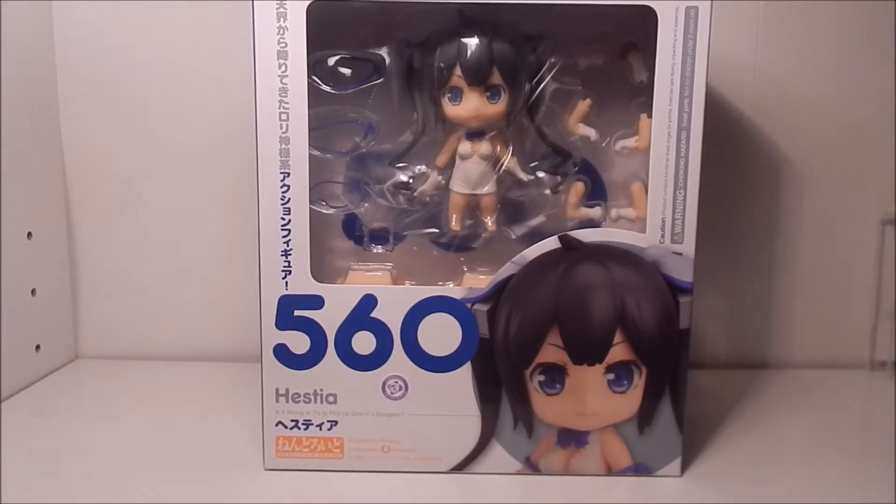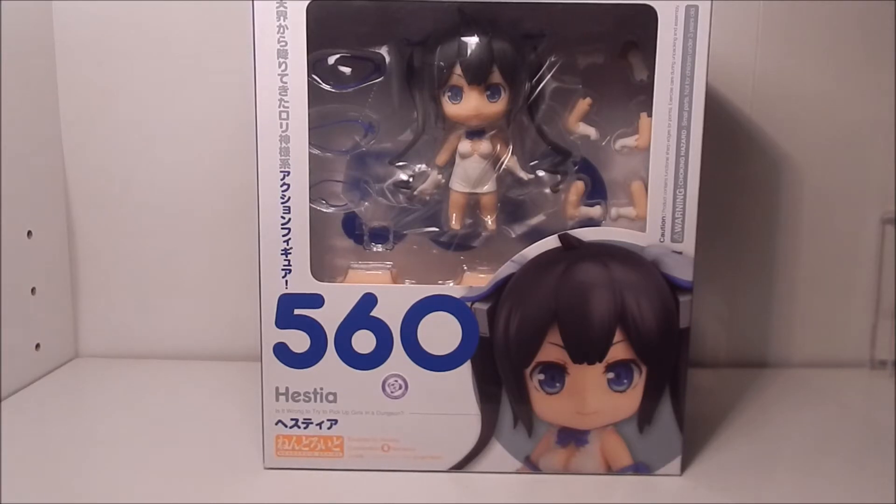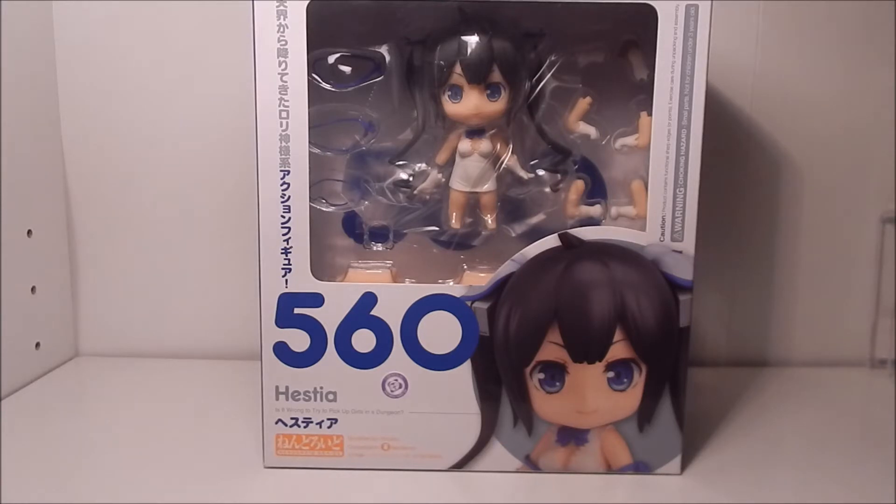Hi guys, it's me, Ty, and here I am with another unboxing. Here I have Nendoroid number 560, Hestia, from the anime and light novel series, DanMachi, or How to Pick Up Girls in a Dungeon. It's a long title — I always mess it up at some point.